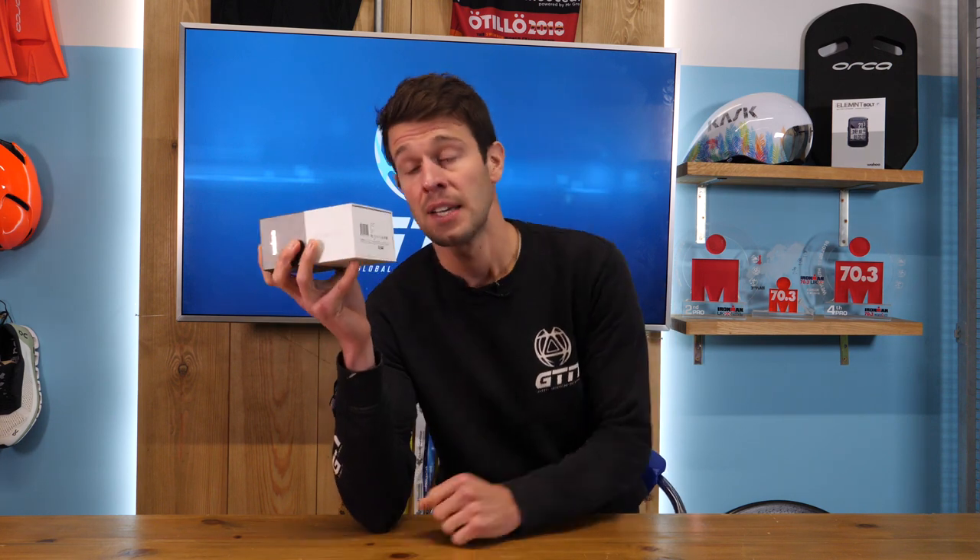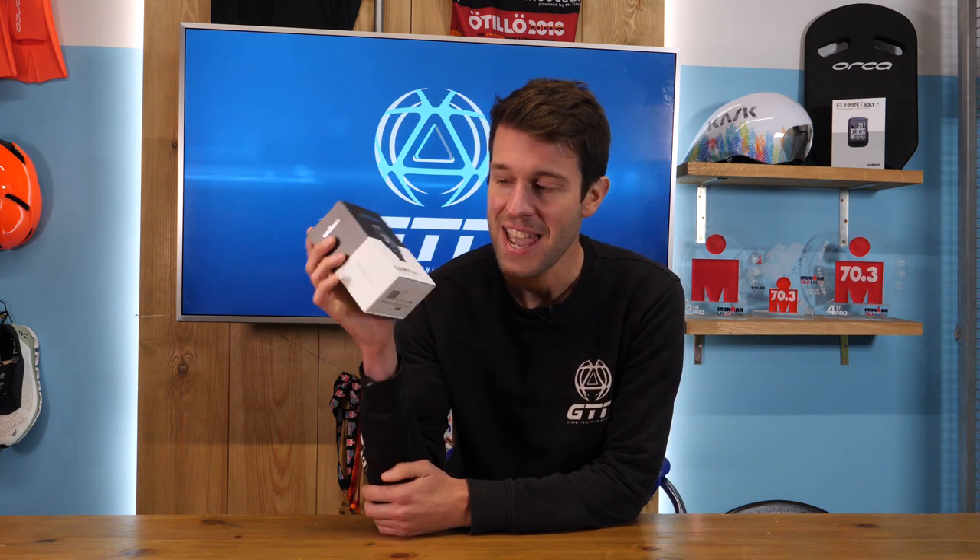This, guys, is the unboxing of all unboxings, or at least I think so. I know it may come in a small box, but do not underestimate it. This thing has been speculated for some time now and it's finally here. It is the new GPS multi-sport watch from Wahoo, the Wahoo Elemnt Rival. It has literally just dropped and is available today, and I'm about to unbox it for you.